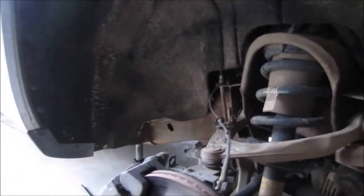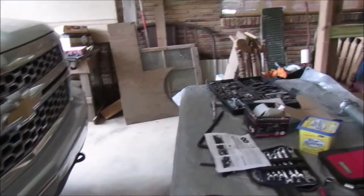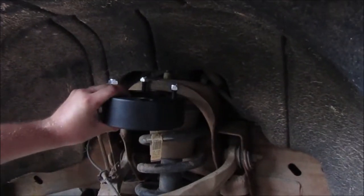Let me show y'all the spacer. This is what it's going to be. It's just going to sit right up in here — right there, actually right here. But anyway, y'all stay tuned while we finish this.